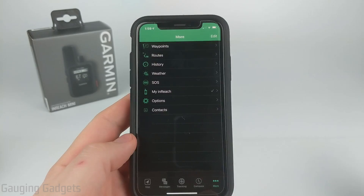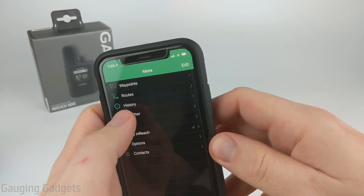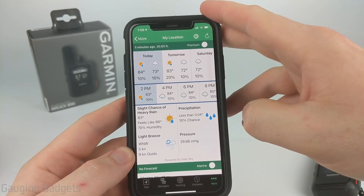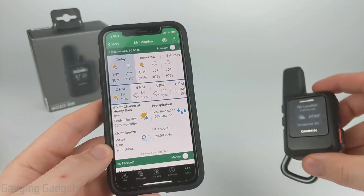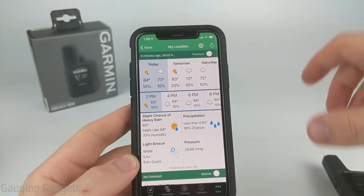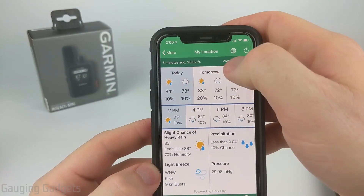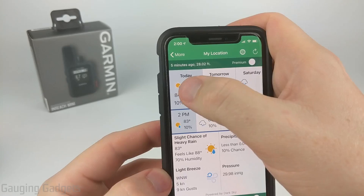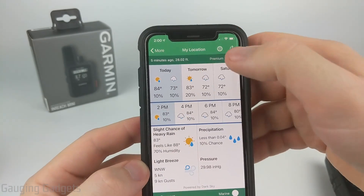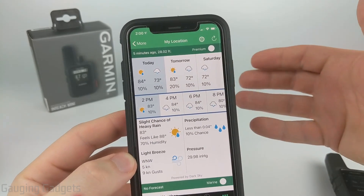Now let's look at weather on the Explorer app. Weather is located in the more section in the bottom menu — select more and then go to weather, and you can see it right there at the top. You can request weather either on your phone in the Explorer app or on the InReach Mini and it will update in both places, giving you basically the same information. One thing to keep in mind with the icons is they will show a rain icon even though there's only a 10% chance, so you really have to look into the detail because it can be a little alarming at first when there's really no chance of rain.